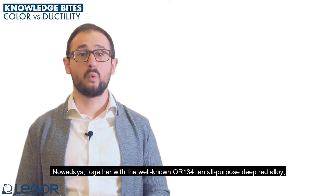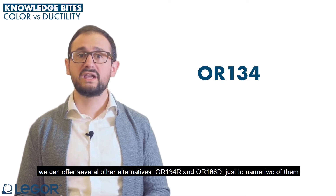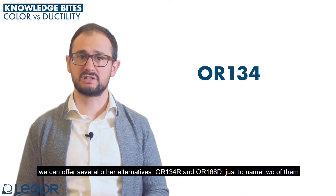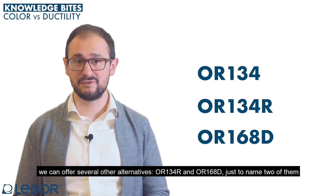Nowadays, together with the well-known OR134, an all-purpose deep red alloy, we can offer several other alternatives — OR134R and OR168D, just to name two of them.